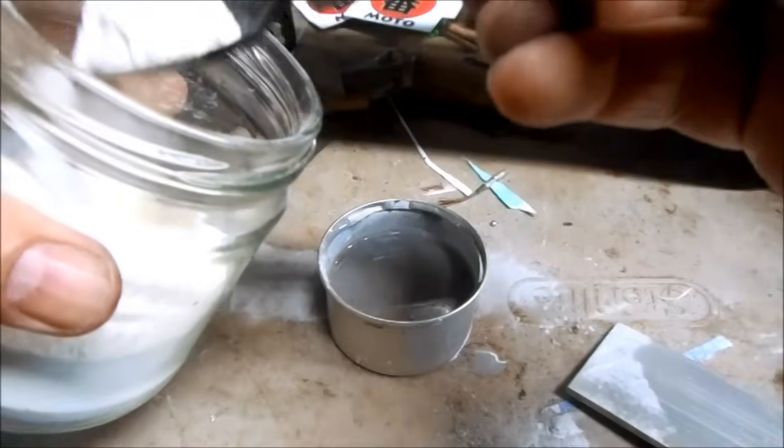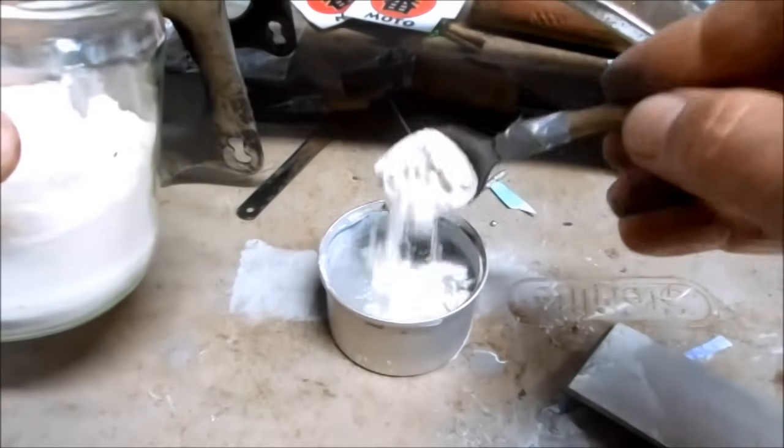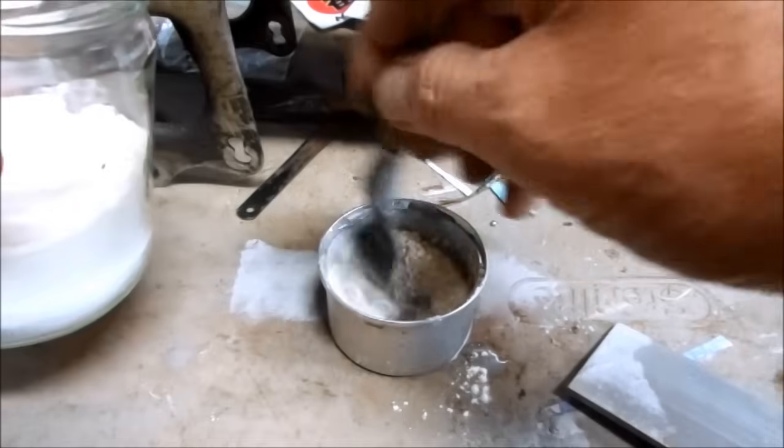And I'm just going to thicken it to a paste I can use to clean and polish with a little bit of flour.